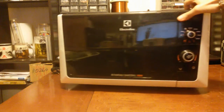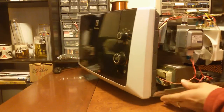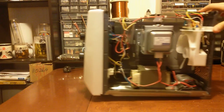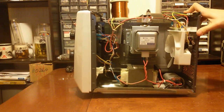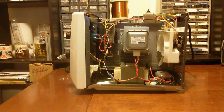I actually took the side off so you can see inside it. I haven't done anything on it yet, I have not touched anything, and I have not discharged that capacitor. So you can begin with the discharge - but first, before you discharge it or do anything in the microwave, I always discharge the capacitor.